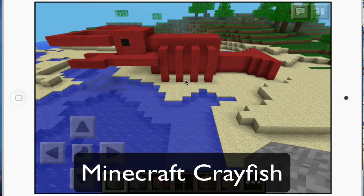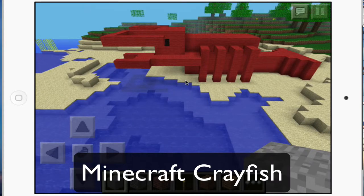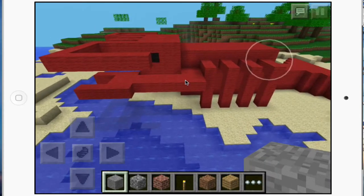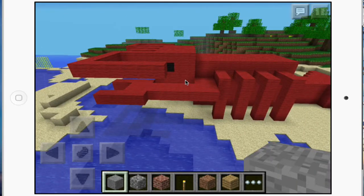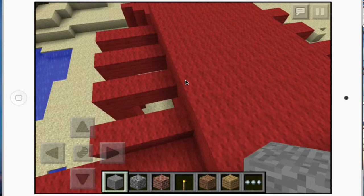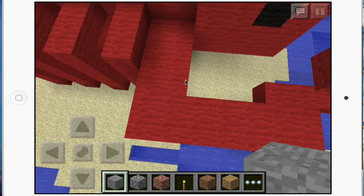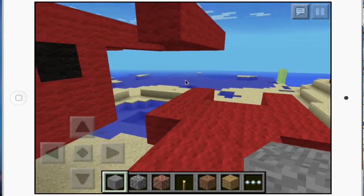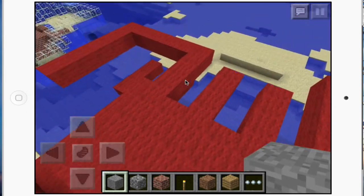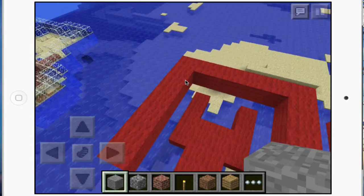Hi, my name is Emily and this is my giant Minecraft crayfish. I'm going to tell you a little bit about its body parts today. Over here we have two sets of antennae.